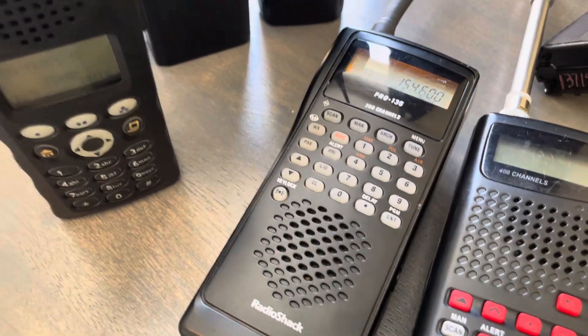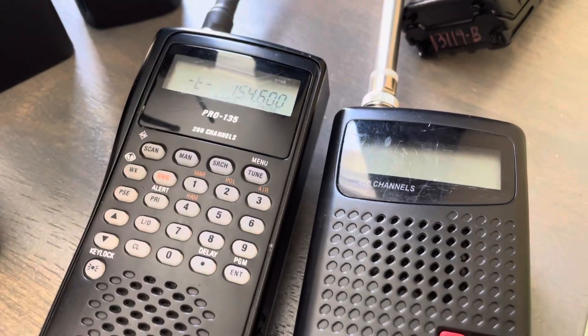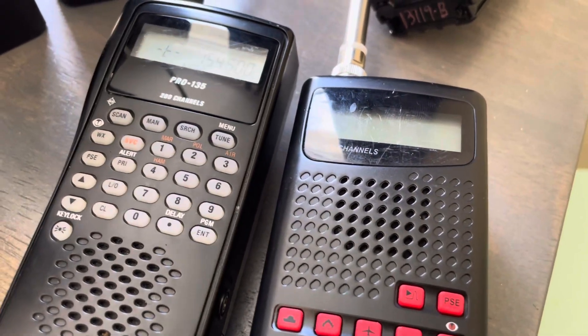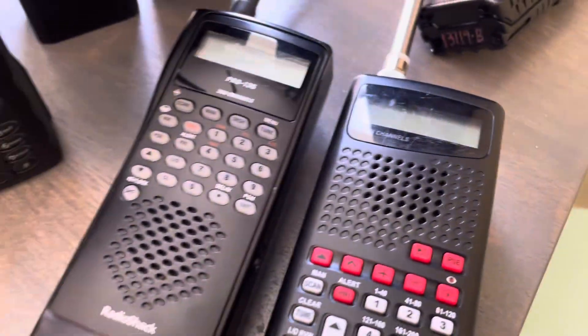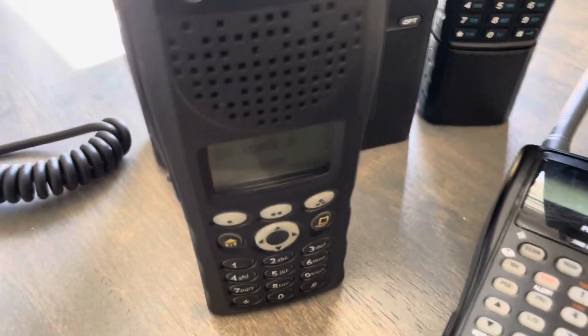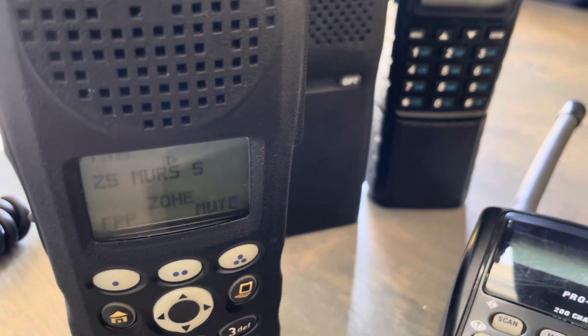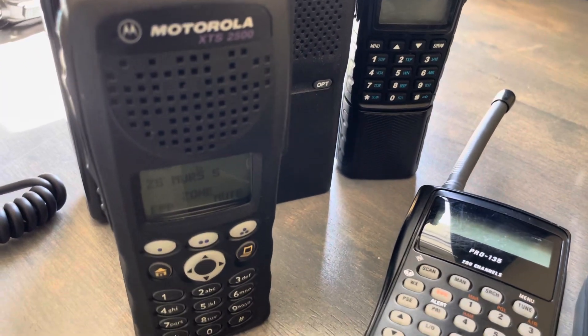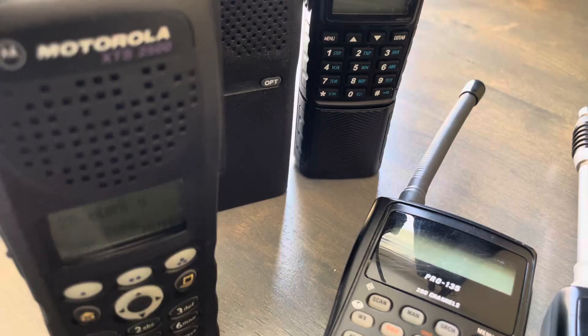Radio check, one two three four five. This is the Pro 135. Testing, testing. Okay, so we're going to turn that down and turn the Motorola up. Testing, testing, one two three four five. This is wide band deviation, which is where you want to be for MURS-5.